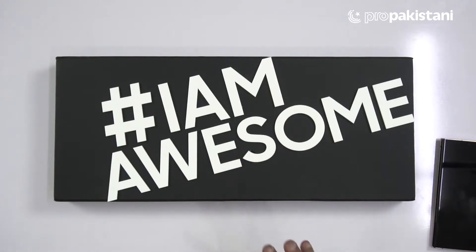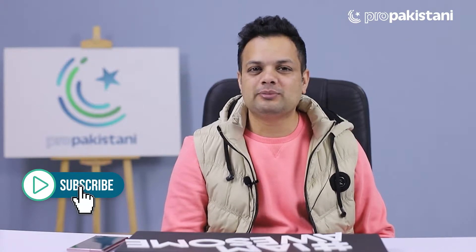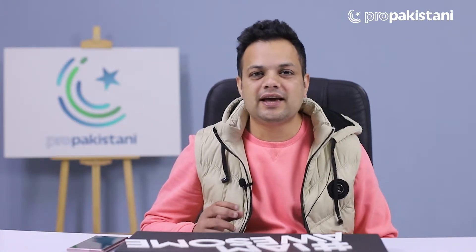Assalamu alaikum Pro Pakistanis, my name is Akram Ali and you are watching Pro Pakistani Tech. Hashtag #IAmAwesome — it's a reminder and should be a new year resolution for 2021. Today we have a box with the hashtag #IAmAwesome sent by Samsung. We will unbox it and see what's inside. If you haven't subscribed, subscribe and press the bell icon.